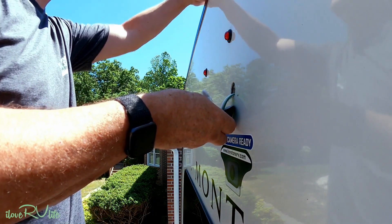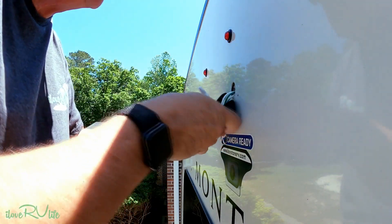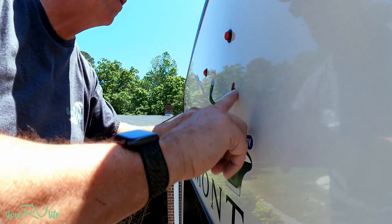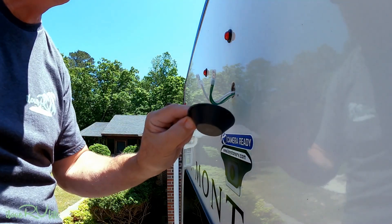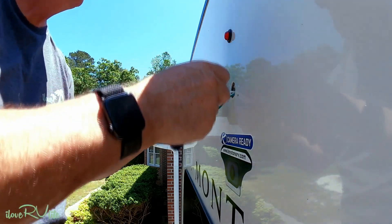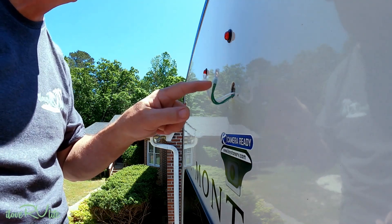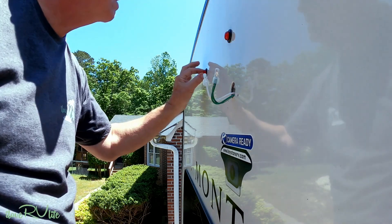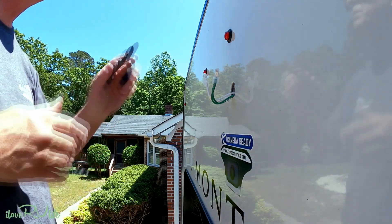I'm going to clip this little piece off — be careful not to cut the wires. It's got two little holes here, probably for whatever mount their camera comes with. I also suspect these wires are tied into the LED marker lights up at the top, so we're going to see if they have power on them.